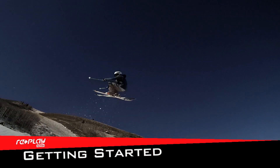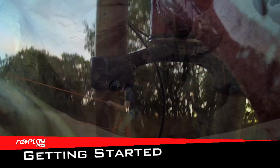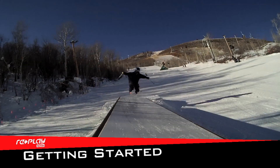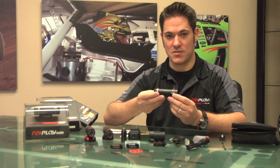It's Jason from Replay XD. We're going to go over our Replay XD 1080 full 1080p action video camera. The Replay XD 1080 camera is the most advanced, smallest, lightest action sports camera on the market.